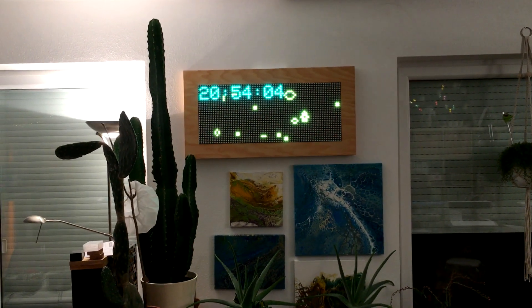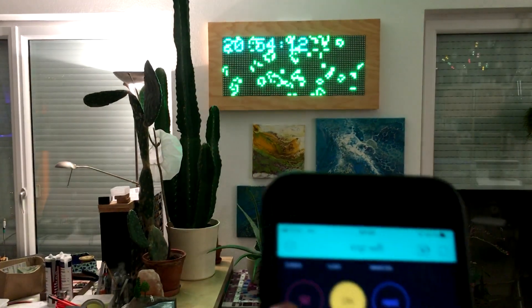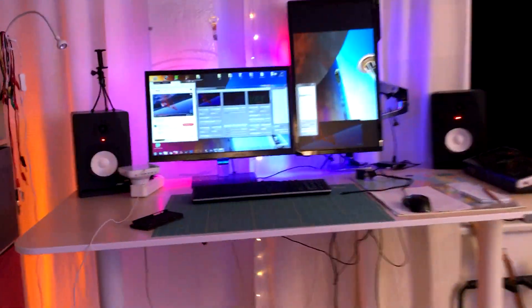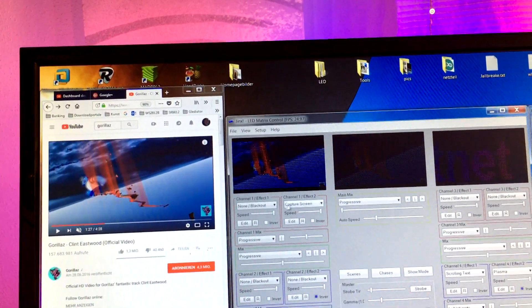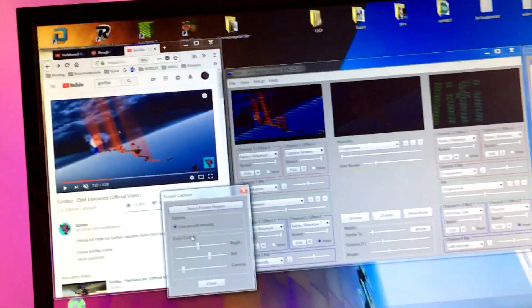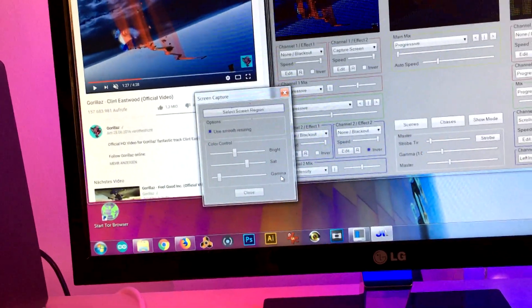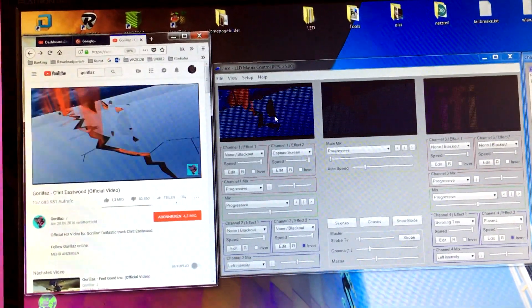Now I want to show you another cool feature with Artnet Wi-Fi, which transmits data from Jinx to the display. I switch back to Artnet and set up the capture screen. You can play, for example, a video from YouTube. Here you can select the region, adjust it with the sliders for brightness, saturation, and gamma, and play it back — and you see it works.